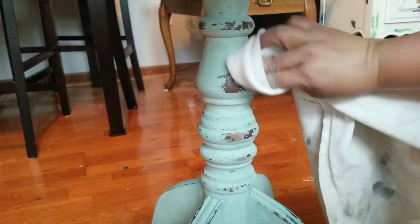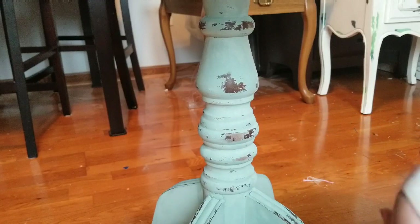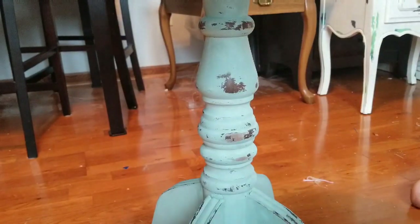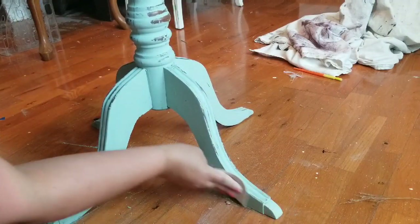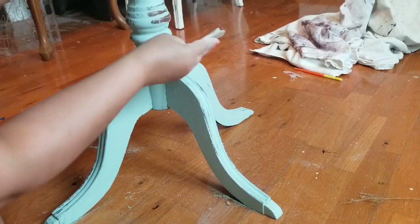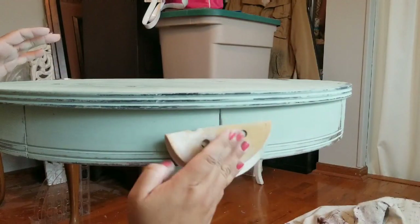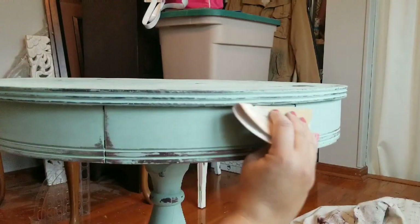After I was done with the wet distressing, I grabbed a dry rag and I'm just going over the parts that I distressed to remove any dust. I am now lightly sanding throughout the whole table with a 220 grit sandpaper — not to distress more, but to smooth everything out.